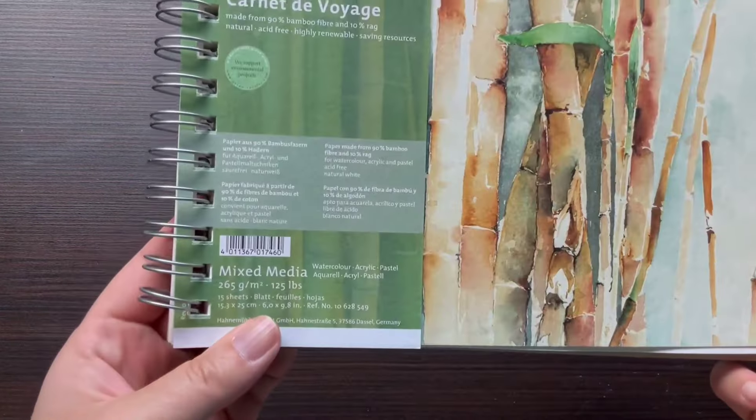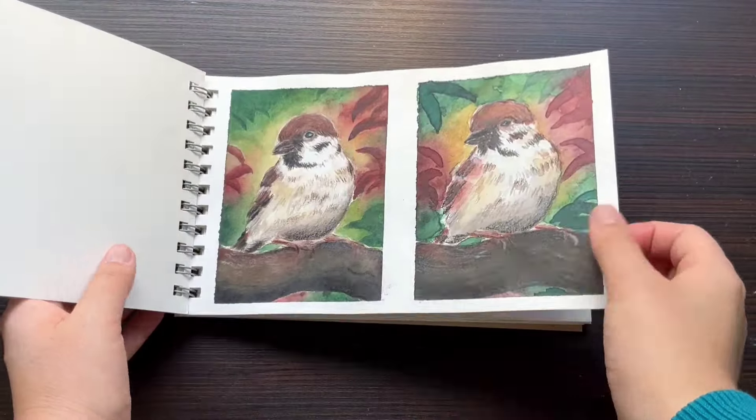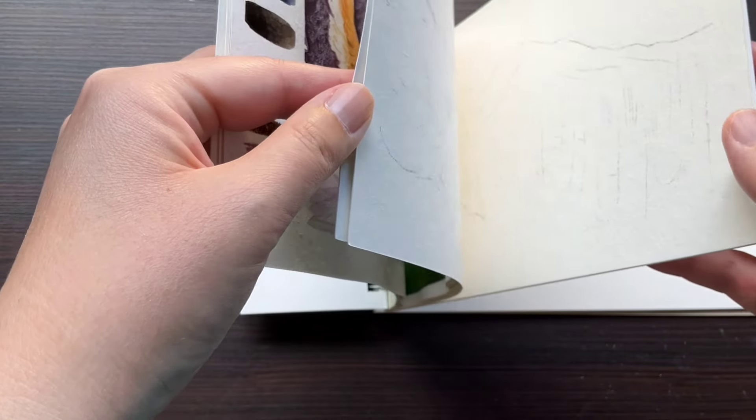Hi everyone! Welcome to my channel, my name is Gabriella. I hope that you're all doing well. In today's video I will be creating a cute little painting in mixed media and I will also demonstrate how I seal my artworks.